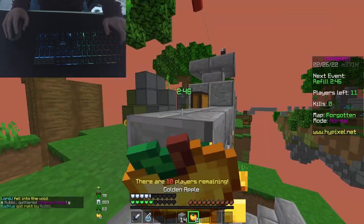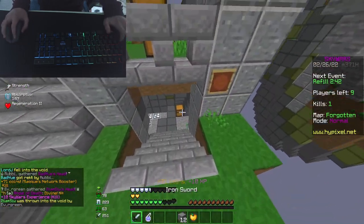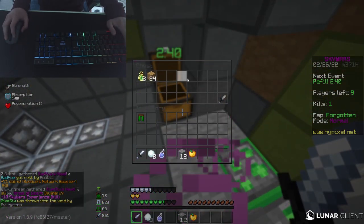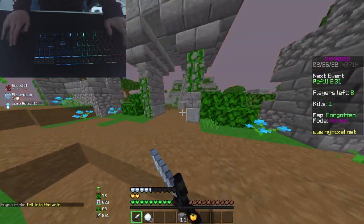Y'all get comboed! Oh my gosh, that guy got destroyed! I didn't even have an item. That guy just got destroyed. This mouse is so good.